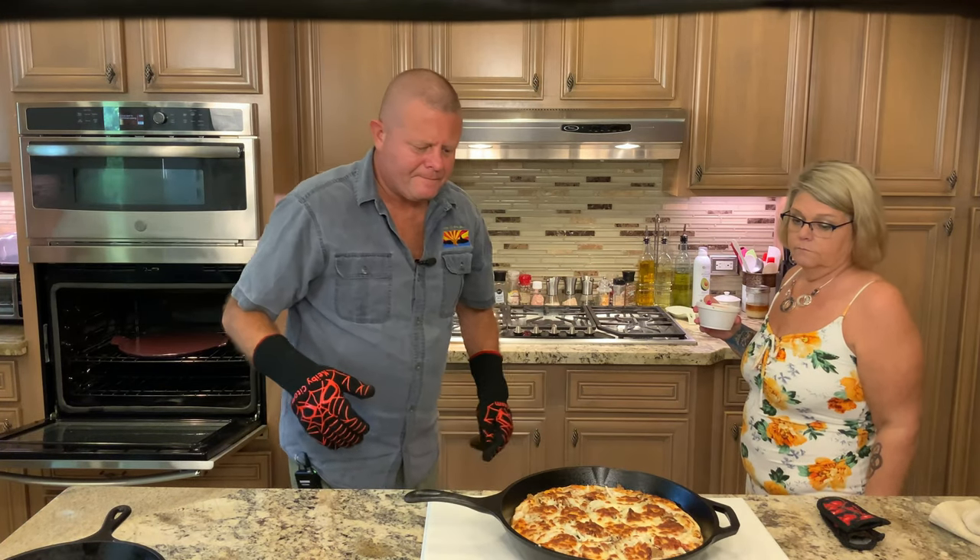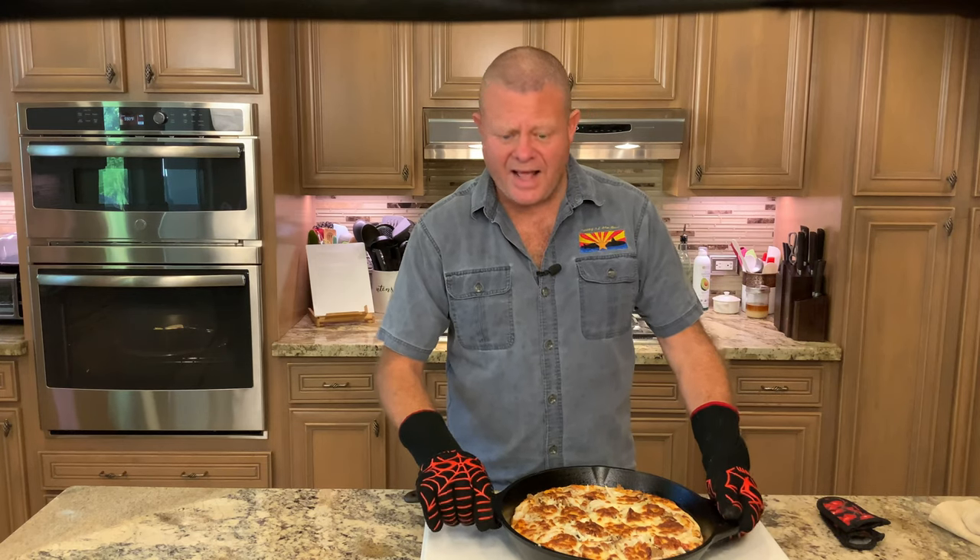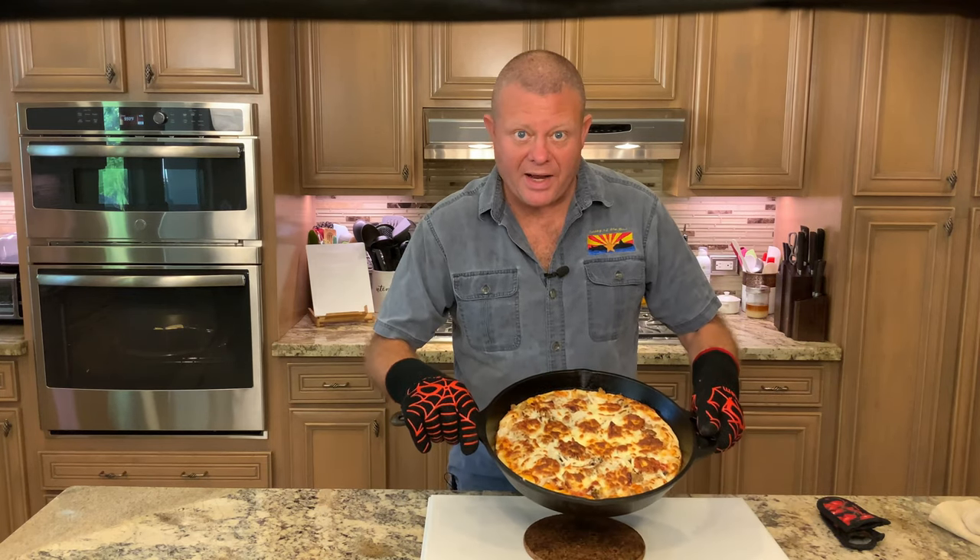Looks like pizza to me. It took right at 10 to 10 and a half minutes to get to this point. Now comes the hard part — we're going to let it rest for about five minutes, then get it out of the pan and slice it up. One thing I want to do as soon as it comes out of the oven is hit it with a good amount of what we call our magical cheese: a mixture of Asiago, Romano, Parmesan, and Mistra cheese.